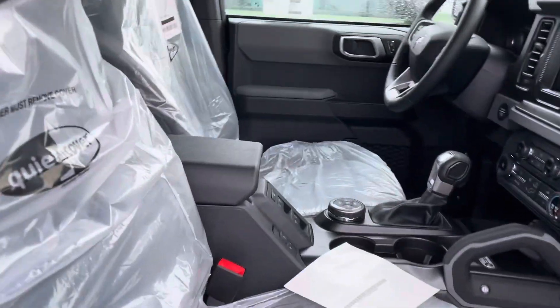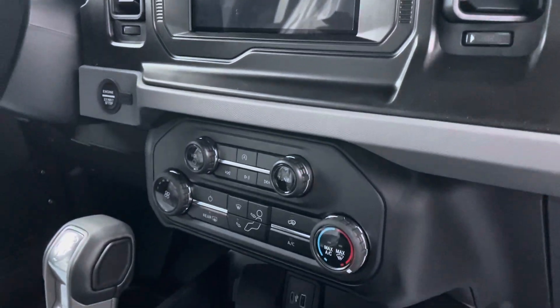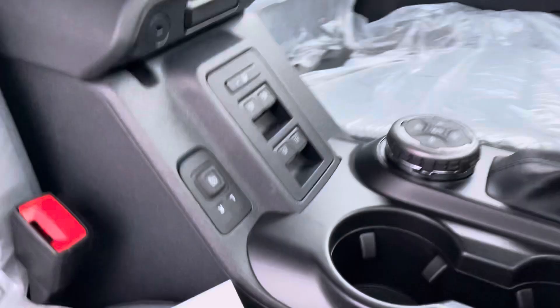We haven't had it on the lot too terribly long — you can see it's still nice and wrapped up. You've got the touch screen, the disconnects, and you can see all of your controls and window buttons in the center. Nobody's really touched it yet — still nice and fresh.